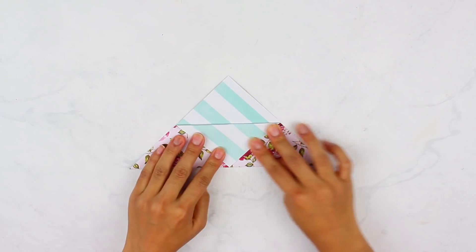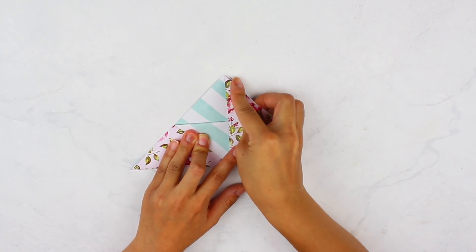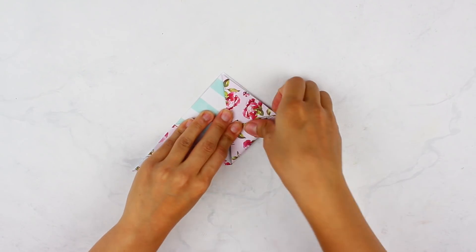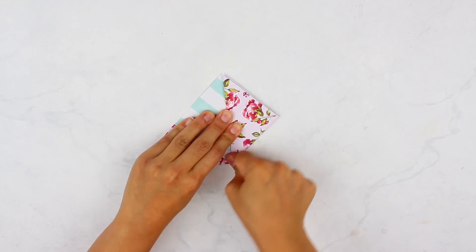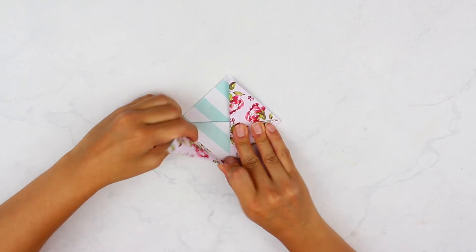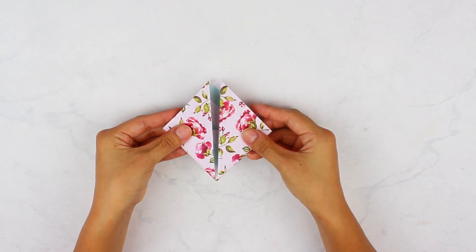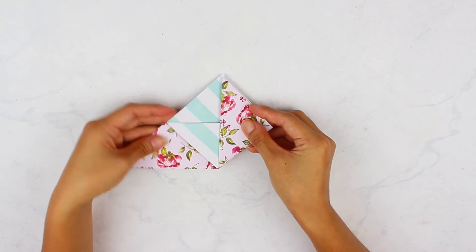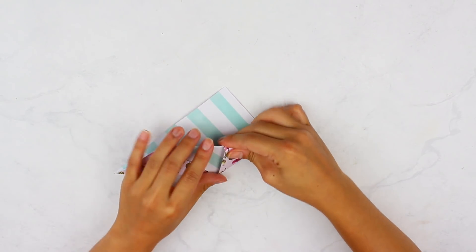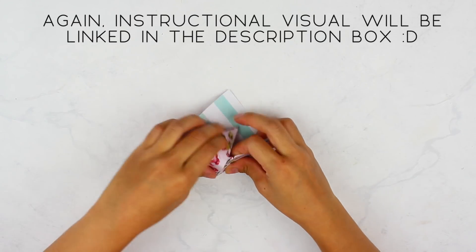You'll have a little flap — take one of the other corners and fold it so it connects to the top corner. Really fold down those creases; you can use your fingers or a card to flatten them out. Then repeat the same step on the other side — fold it up so it matches that top corner. Now it should look like a diamond shape. Take one of those flaps and unfold it, then take the other flap and fold it inside. Repeat the same step to the other side.